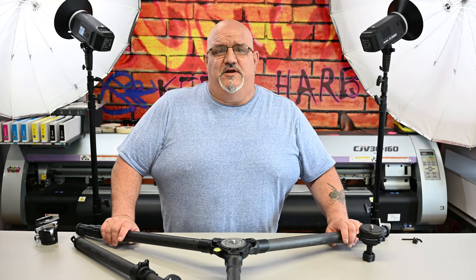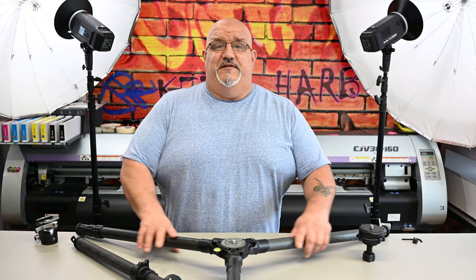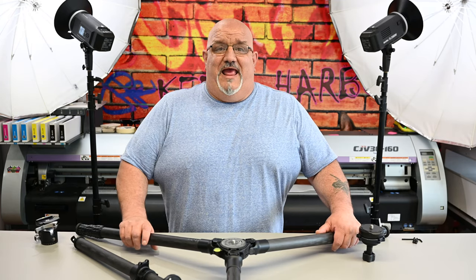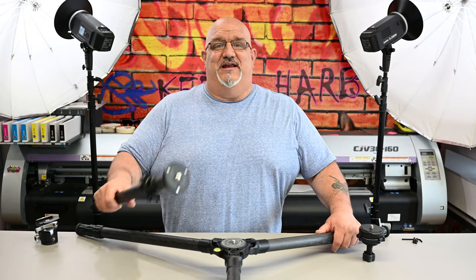Hey, what's up guys? In this video we're going to take another look at the Pro Media Gear TR344L Pro Series Carbon Fiber Tripod and a brand new extension tube they just released. So let's jump in and check it out.